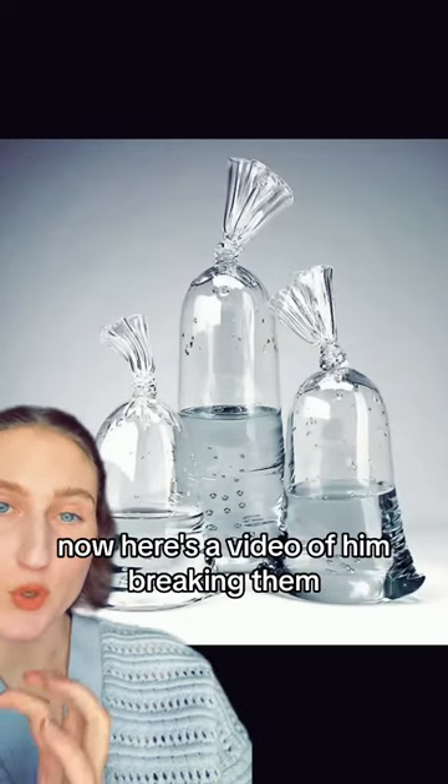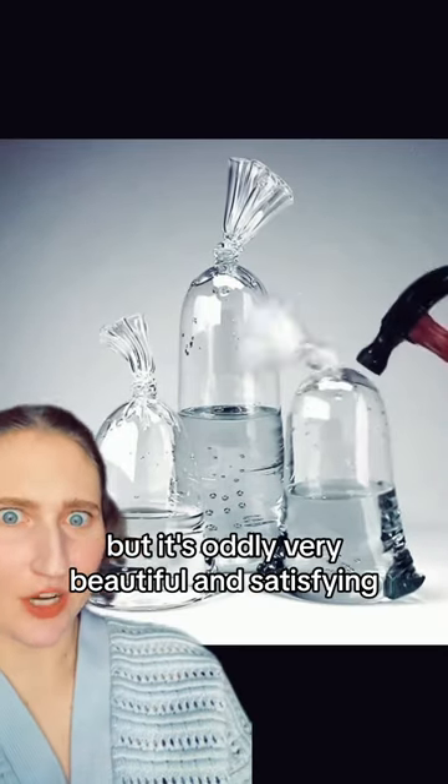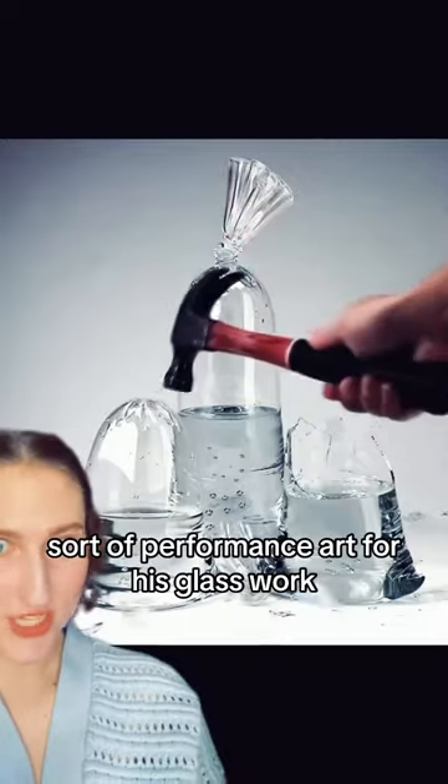Now here's a video of him breaking them. I don't know why he's doing this, but it's oddly very beautiful and satisfying — sort of performance art for his glasswork.